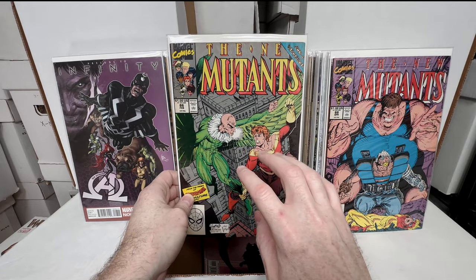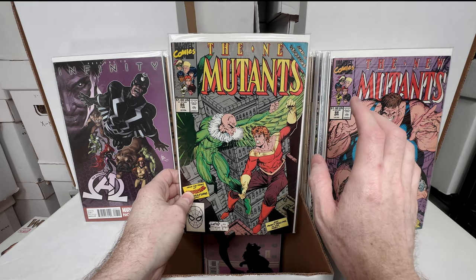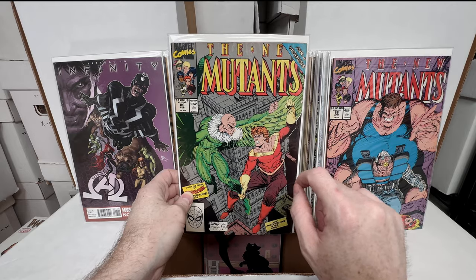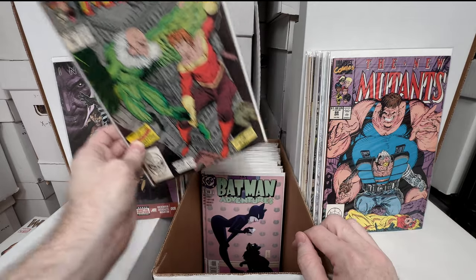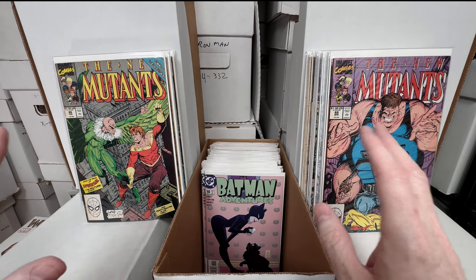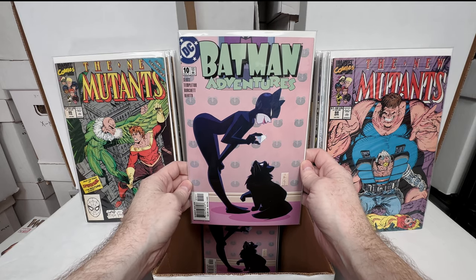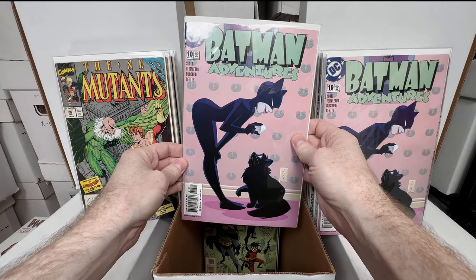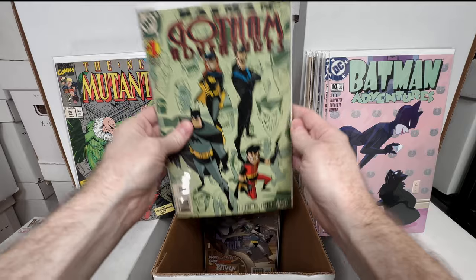New Mutants 86 — the first Liefeld work on New Mutants. I'm not a huge Liefeld fan but I remember when these came out. I actually like these now — and I just recently realized the reason why I like this early New Mutants Liefeld work is because McFarlane inked it. His inking kind of improved it, because later when McFarlane's not inking his stuff it's just not as good. Batman Adventures number 10 — an amazing Catwoman cover, absolutely love that. Got a couple copies.